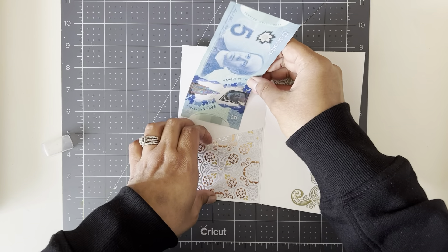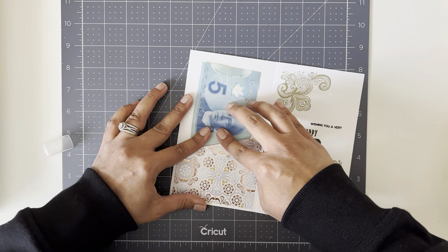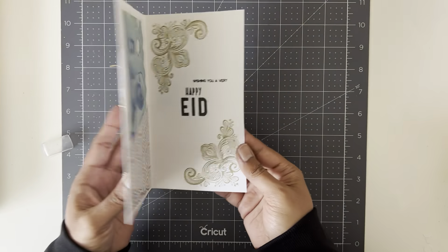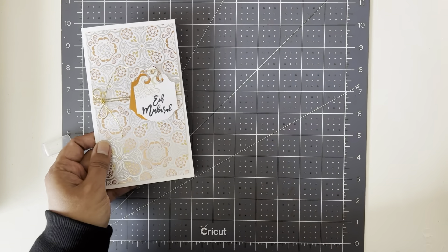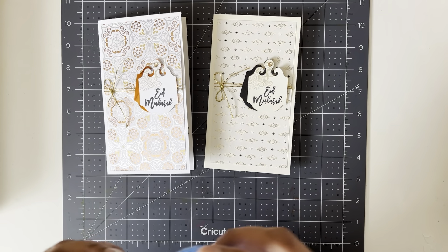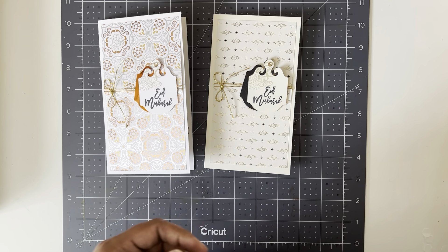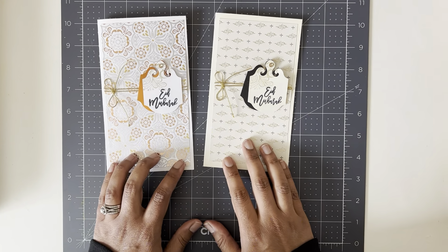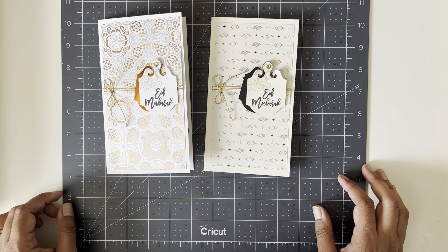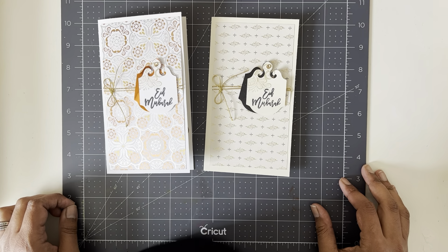So there is your little Eid money holder! Here are both of them. If you like this video please subscribe to my channel and give me a like. Let me know which one you like better, or if you decide to buy this set I will link the products in the description of the video. If you have any questions feel free to ask — thanks for watching, bye!